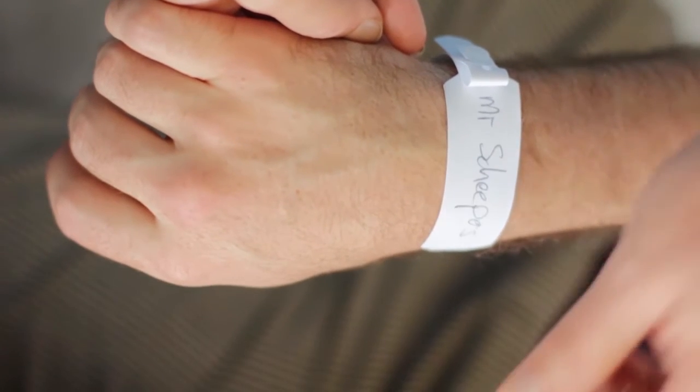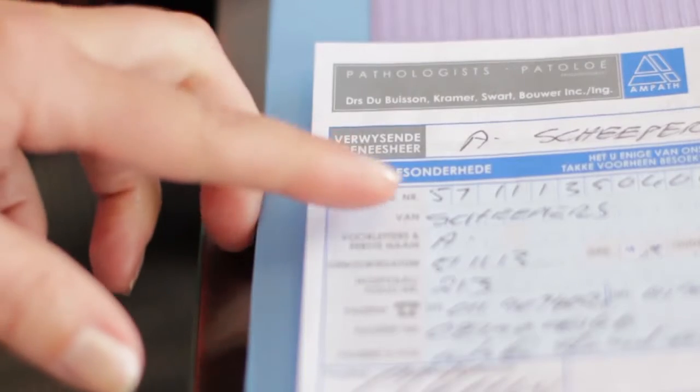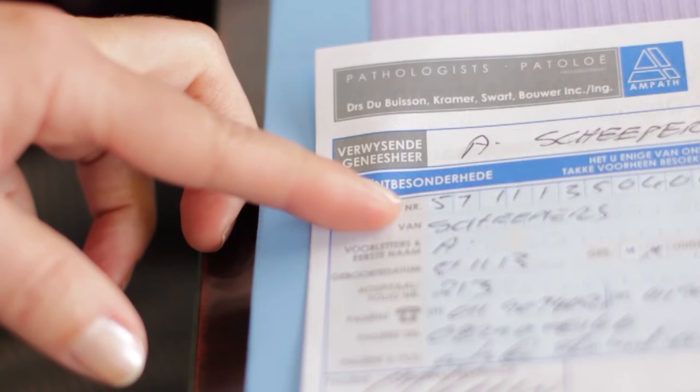Before starting this phlebotomy procedure, first, greet the patient and introduce yourself. Pause to confirm that you have positively identified the correct patient and that you are performing the correct procedure.